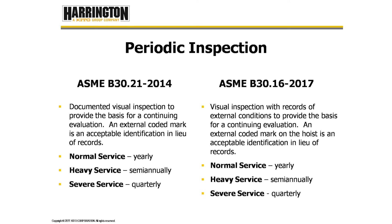Periodic inspections are going to be documented inspections. B30.21 tells us that periodic inspections are documented visual inspections to provide the basis for a continuing evaluation, and an external coded mark is an acceptable identification in lieu of records. Hoists in normal service must have a periodic inspection annually; heavy classification, semi-annually; and severe service, quarterly. B30.16 likewise requires normal service yearly, heavy service semi-annually, and severe service quarterly.